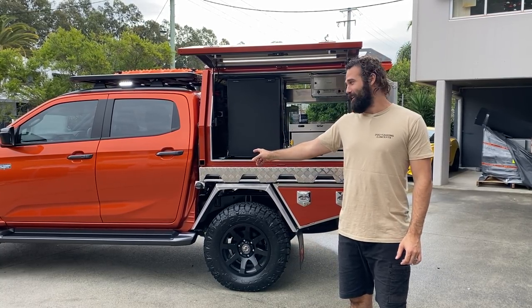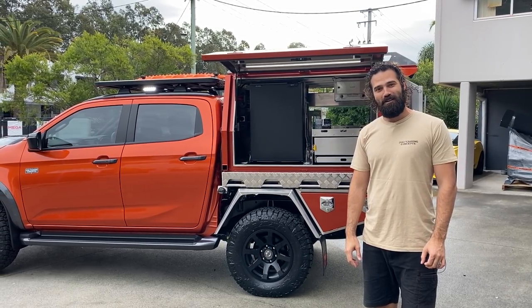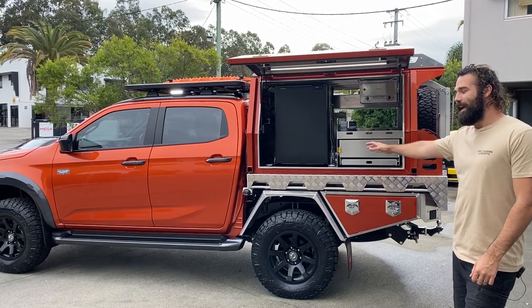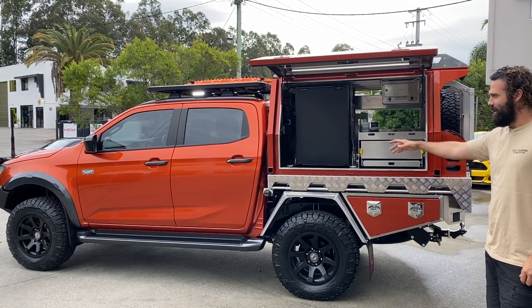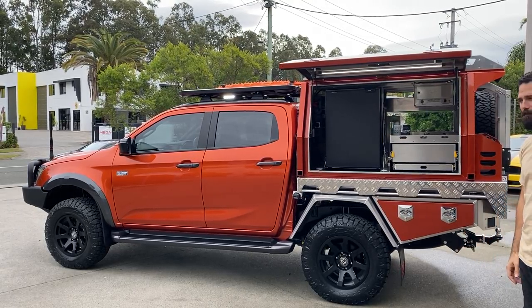G'day everyone. This little D-MAX here has been in our shed for about 10 months now, probably close to. It's one of the brand new ones — it was one of the first to land in Australia, the D-MAX X Terrain. Top spec D-MAX basically.